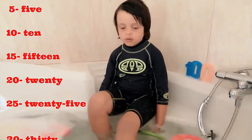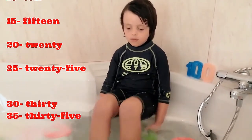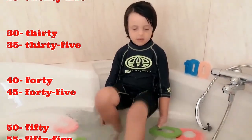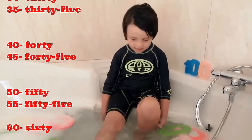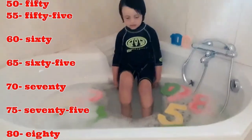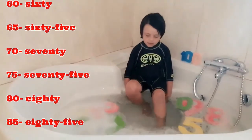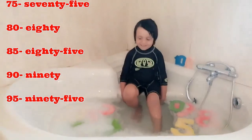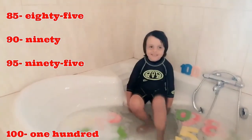45, 40, 45, 50, 55, 60, 65, 70, 75, 80, 85, 90, 95, 100.